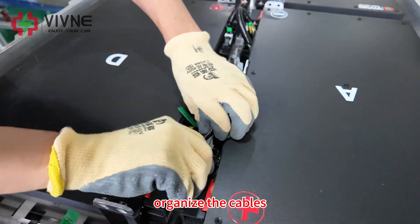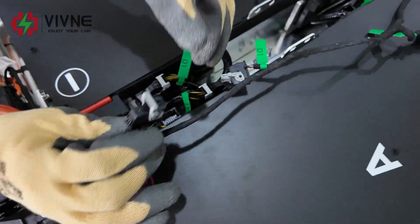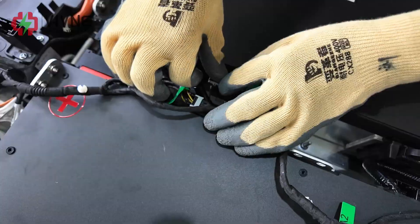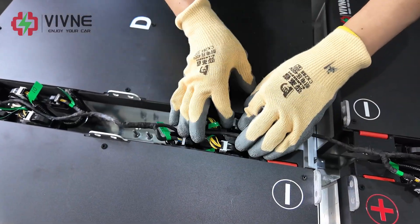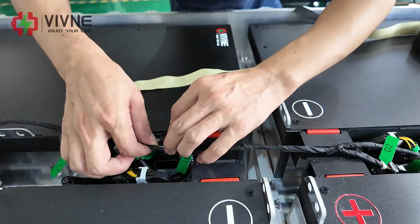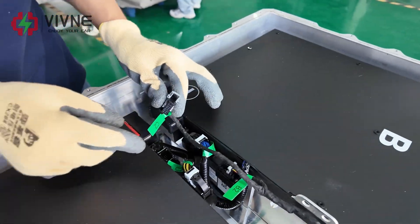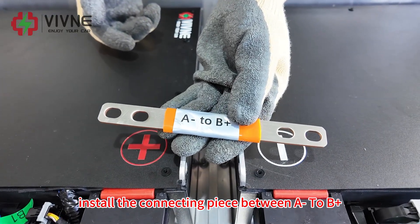Organize the cables and start to connect the original car signal harness. Please connect according to the labels on it. Install the connecting piece between A-negative to B-positive.